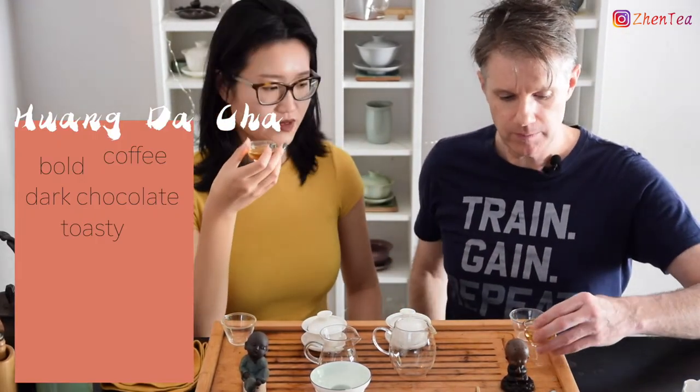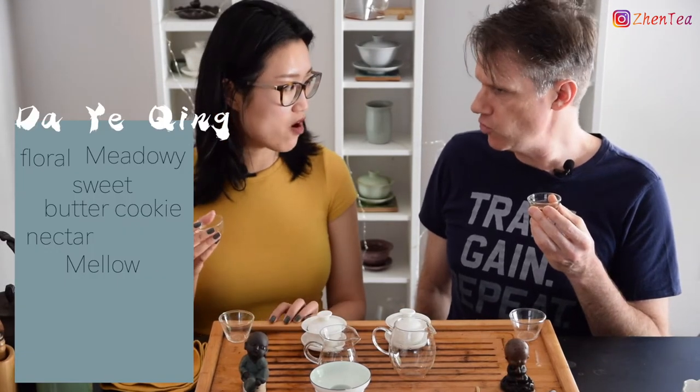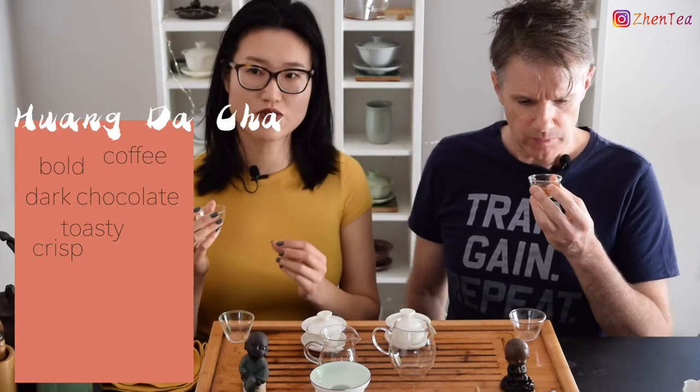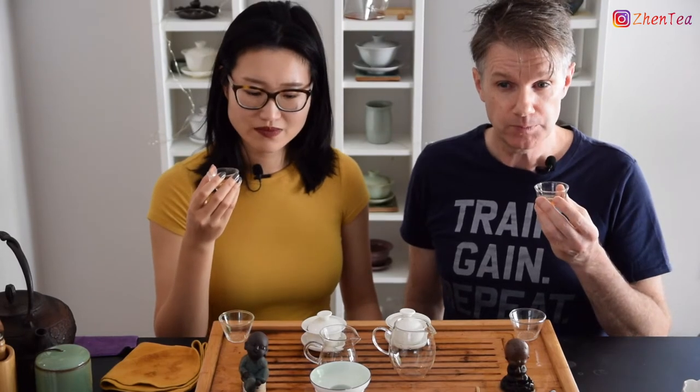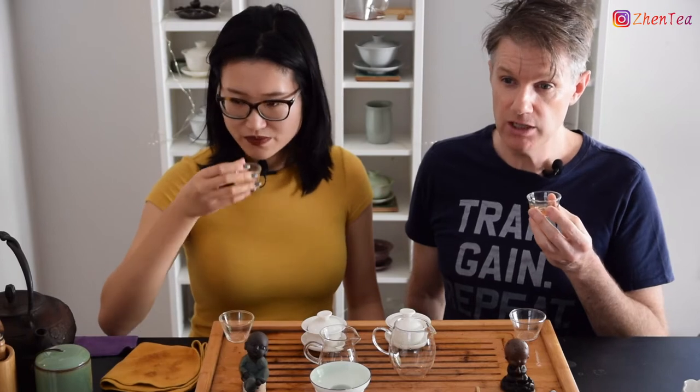I like the toastiness of the Huang Da Cha. It reaches right up — where the Dai Yeet Sing liquor was more subtle and seductive, the Huang Da Cha liquor is really right there. Very crisp. In terms of mouthfeel, the Dai Yeet Sing is more mellowy, smooth, silky. Huang Da Cha is crisp, brisk. Both are very refreshing, but in a very different way. There's also some malty grains in here with those chocolatey coffee notes.